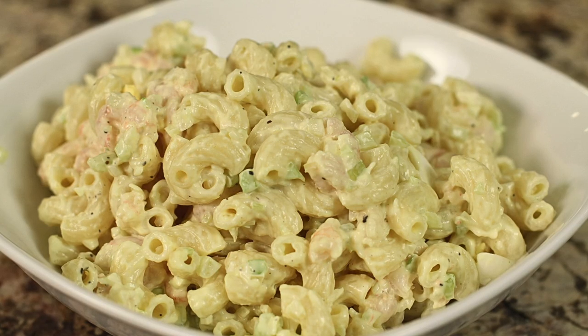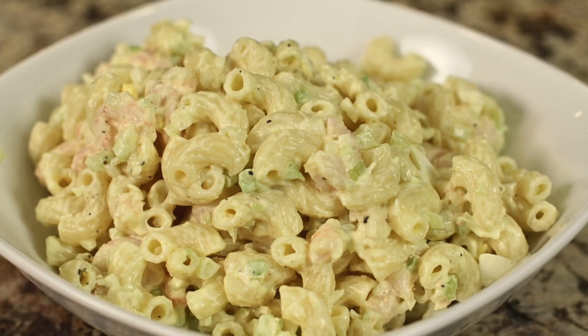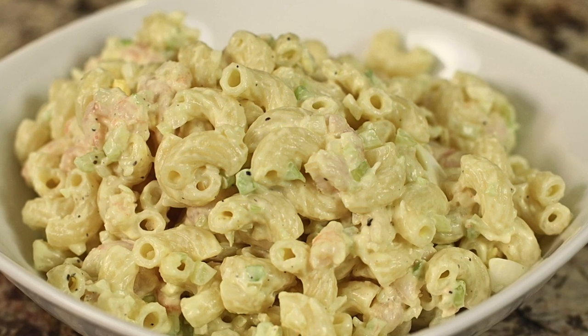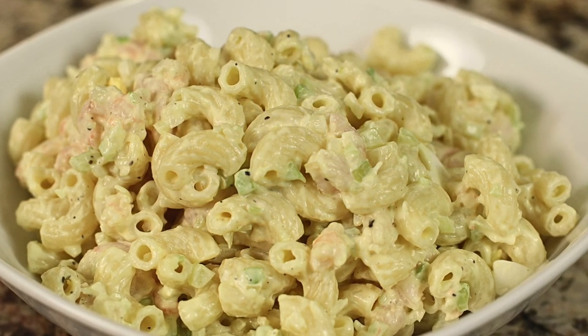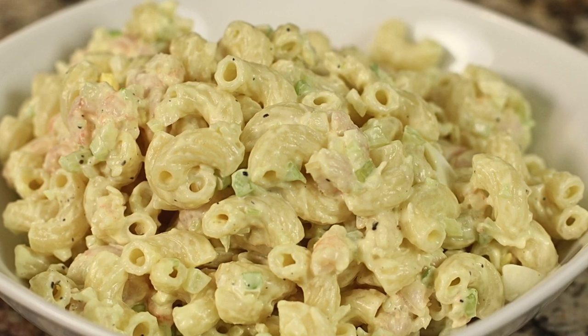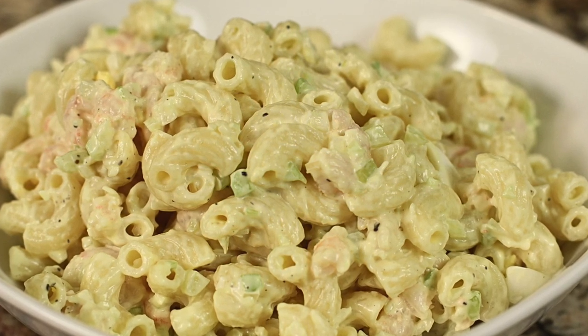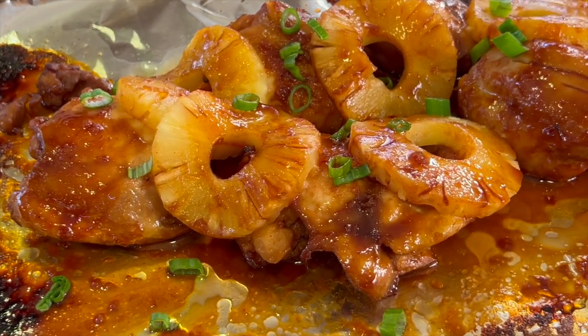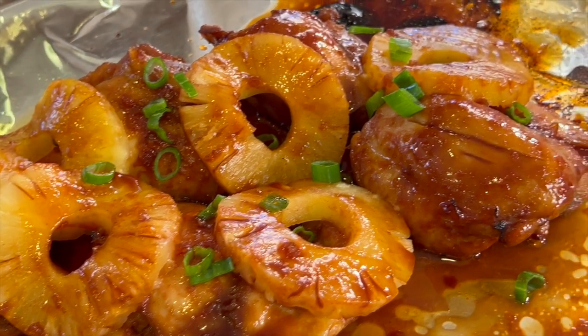Here's a dish that would be dynamite alongside this chicken — my shrimp macaroni salad. It's one of my dad's recipes, so it's a real family favorite that I love sharing. Click the link on the screen to go right to that video. I hope you enjoyed this video, and we'll see you back here next week for another delicious and healthy recipe!